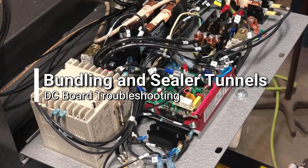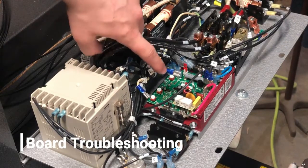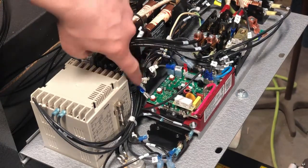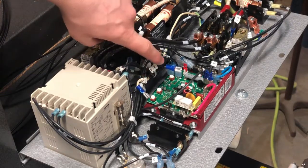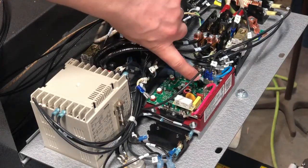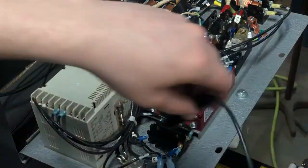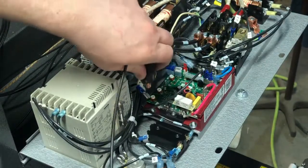When troubleshooting your DC board, I always recommend disconnecting your motor lines, which are generally wire number 22 and 21, or the wires that are hooked up to the A negative and the fuse on the A positive. After you have them disconnected, you can go ahead and turn on your machine with the motor disconnected, and you're going to take your multimeter and attach them to that A negative and A positive.